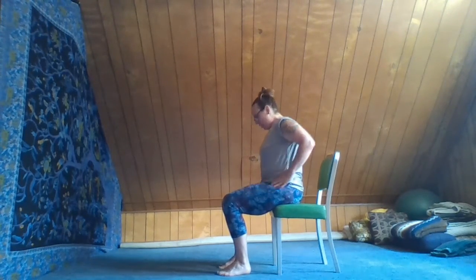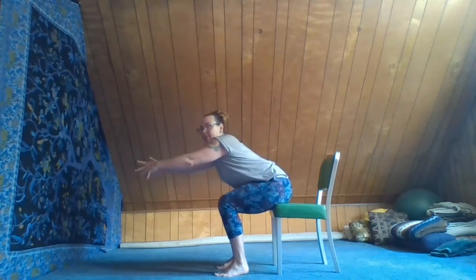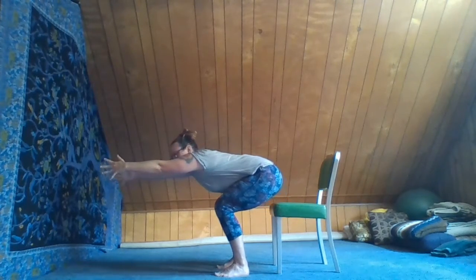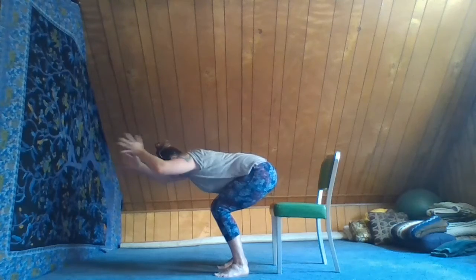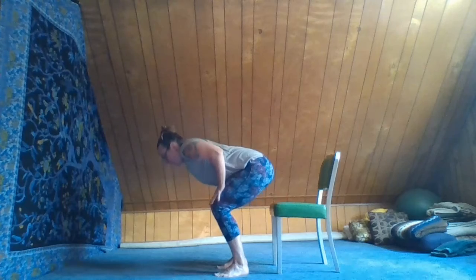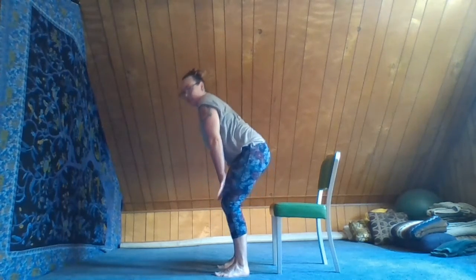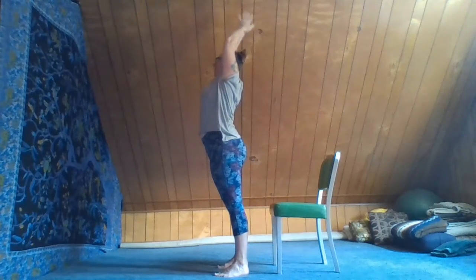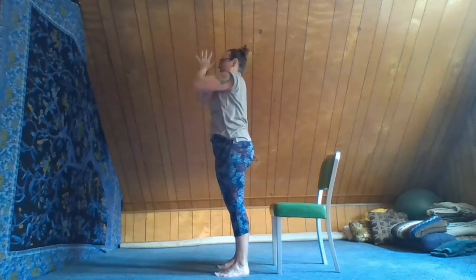Let's do that one more time, nice and controlled — very easy transitions from seated to standing. Inhale, lengthen through the fingertips, transferring weight forward into the feet, let those hands lift up your tail. Exhale, hands to the knees. Inhale, pressing the hands in, pressing into the feet, we rise all the way up, reaching the hands up. Exhale, hands come down.